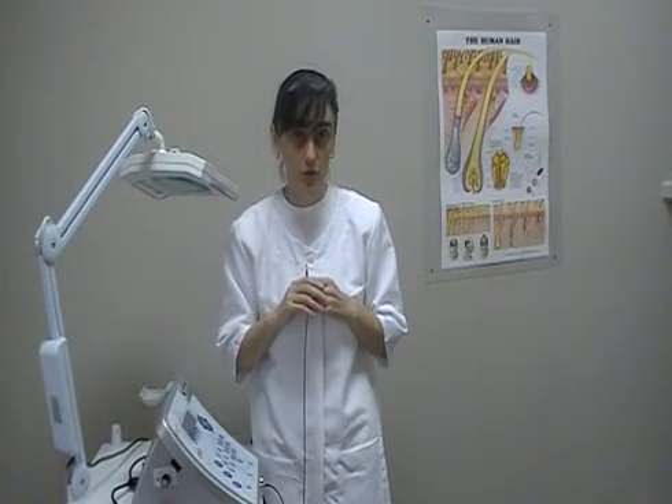Don't be fooled though. It takes a skilled electrologist to slide the probe into your hair root without pain.